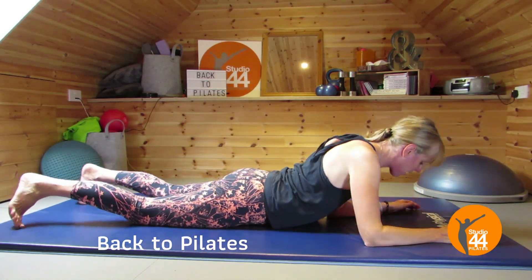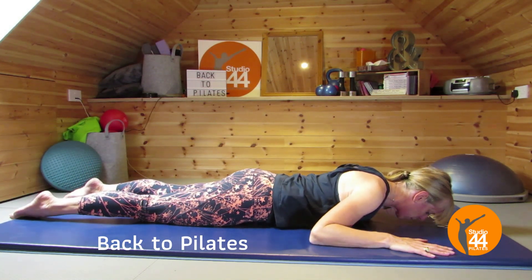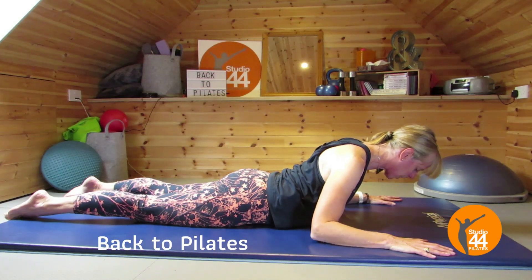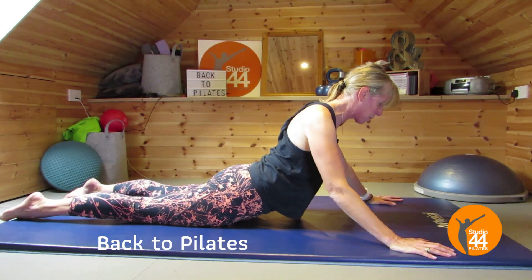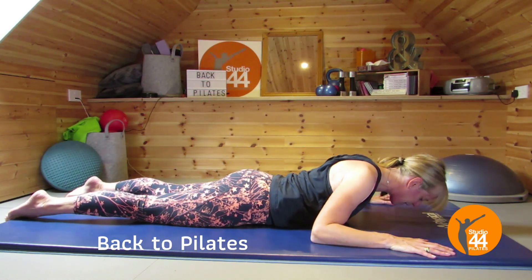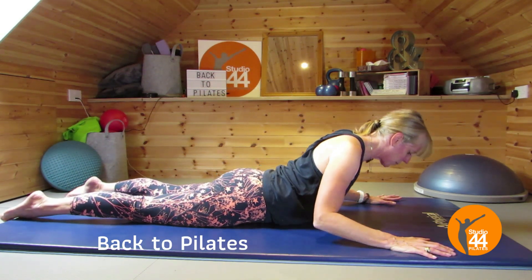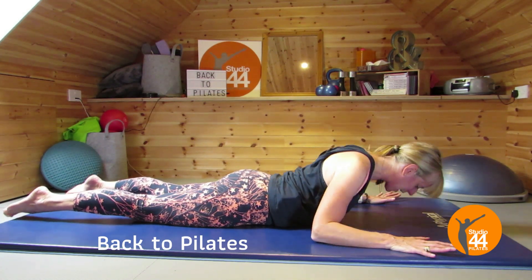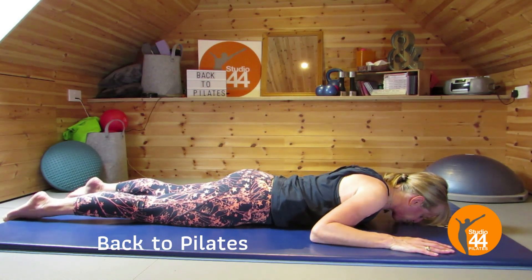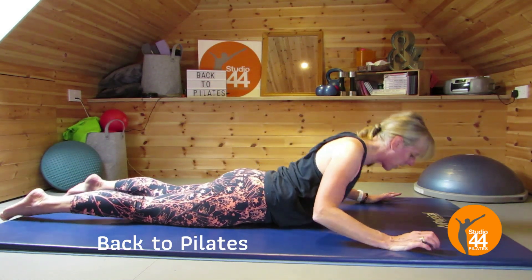Roll onto your stomach and take it into a swan dive. Elbows into the side, hands wide — pubic bone to the floor, glutes working. Lengthen through the spine, lower those armpits, and lift up through the chest first before you start pushing up. Glutes working, center working, and take it back down. Again, really lengthen through the top of the head, lower those armpits. This is a really nice one if you've been sitting for long periods — getting that back extended is something we don't do enough.